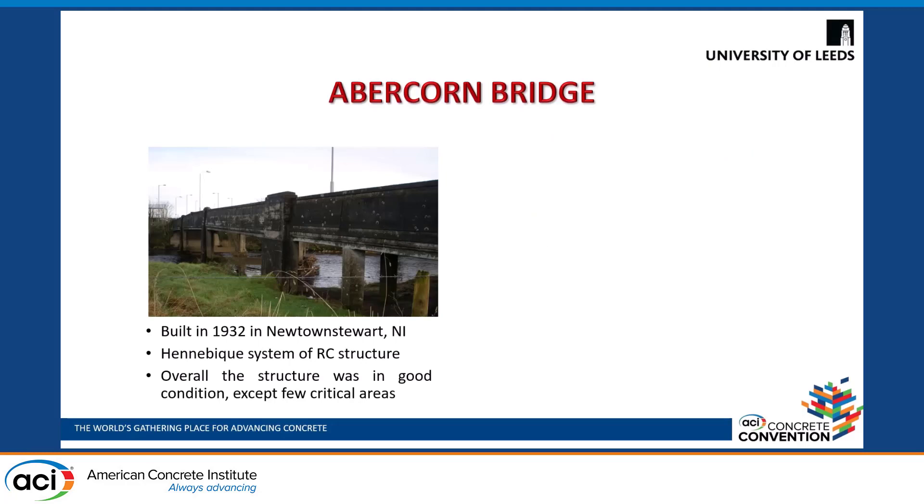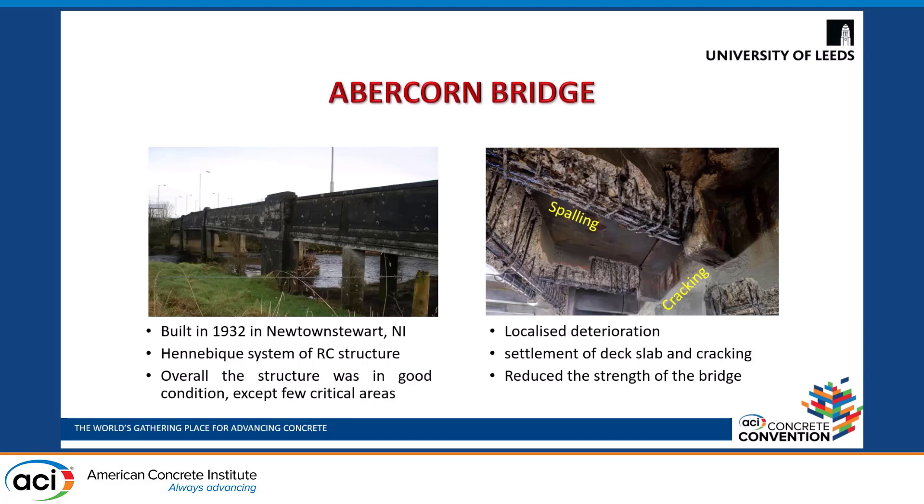Abercorn Bridge was built in 1932 in Northern Ireland using a Hennepic system for reinforced concrete structure. Over the years it was in good condition, but with time it started to show localized deterioration such as spalling and cracking of concrete while exposing the reinforced steel. It also showed settlement of the deck slab and cracking in the entire expansion joint, thereby reducing the strength of the bridge.